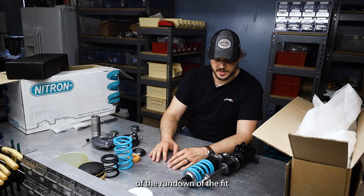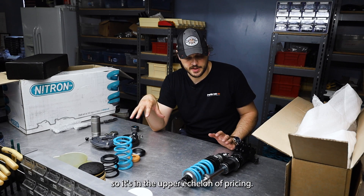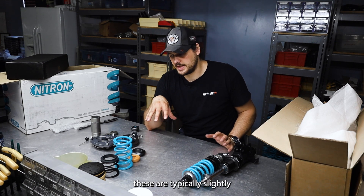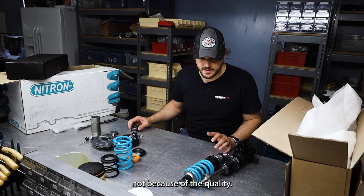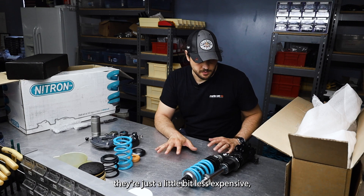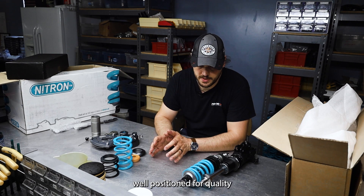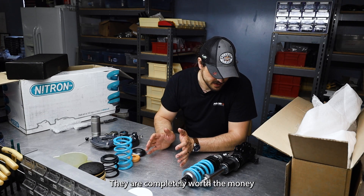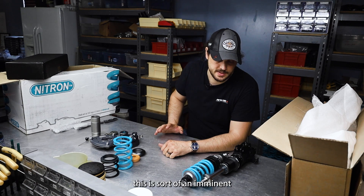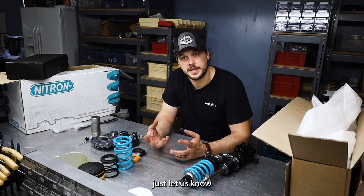That's the rundown of fit, finish, and components. As far as cost goes, Nitron is a top-tier brand in the upper echelon of pricing. That said, compared to other products in that same category, these are typically slightly less expensive — not because of quality, but just economies of scale. They make a lot of components, and even though they're not as popular in the US, they are pretty much everywhere else, which is why they're a little less expensive despite really high quality. The price is well-positioned for what it competes with — completely worth the money. If you're able to step up from a lower-end setup like a KW V3 or BC Racing, this is definitely a brand to look at. We've been servicing and selling Nitrons for a while, so if you're interested in a setup, just let us know.